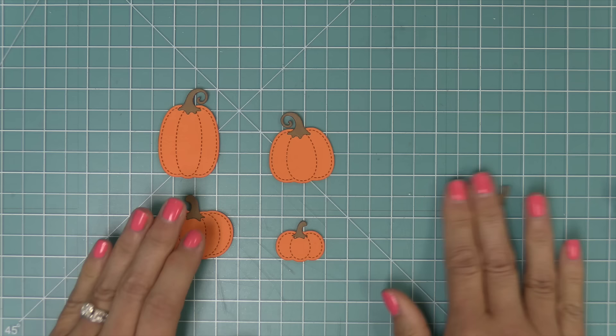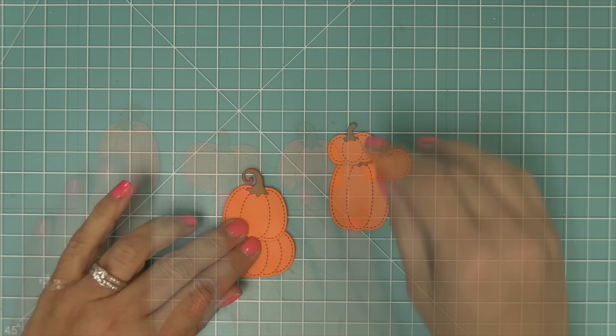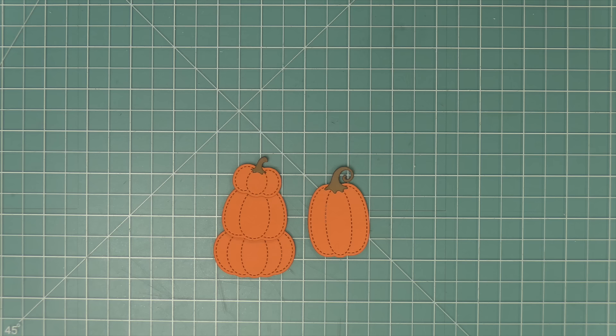Look how adorable these pumpkins are turning out — just so cute and sweet. You can cut them out of patterned paper, colored cardstock, or do fun inking techniques, which we're going to be showing you in the video today. These pumpkins are also very cute to stack on top of each other.